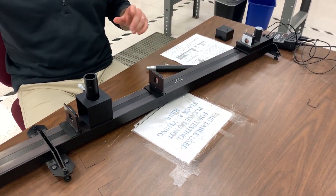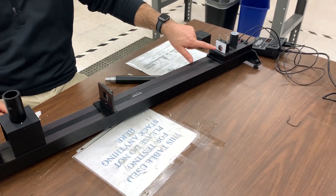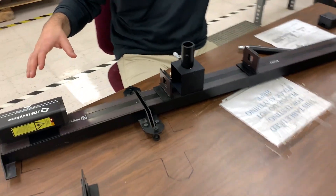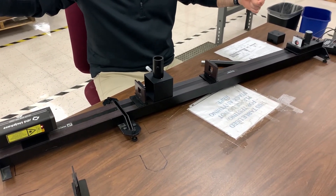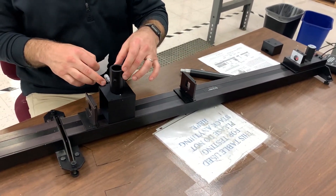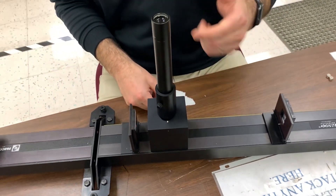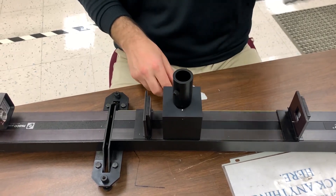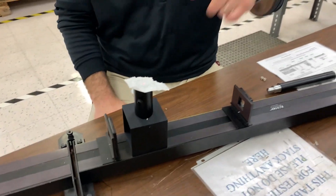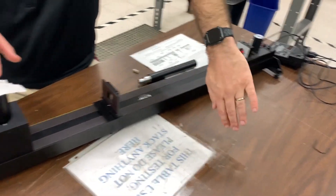Once you've got the fixed mirror in place and you align the beam so it leaves the rotating mirror, hits the fixed mirror, and comes back and lands exactly in the center of the rotating mirror again, you should be good. With the beam splitter and microscope housing set to 45 degrees, if you put a piece of tissue over the opening here, you can see the beam coming up through the microscope housing. If you block the beam in between the two mirrors, the spot disappears and reappears when you unblock it.